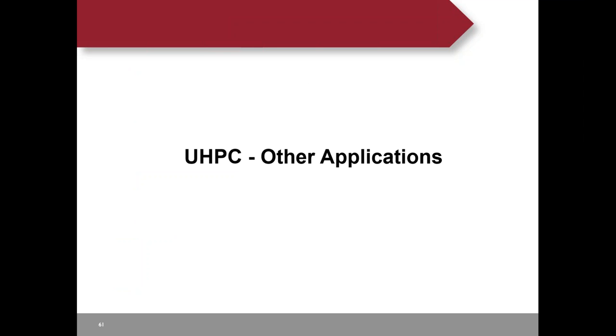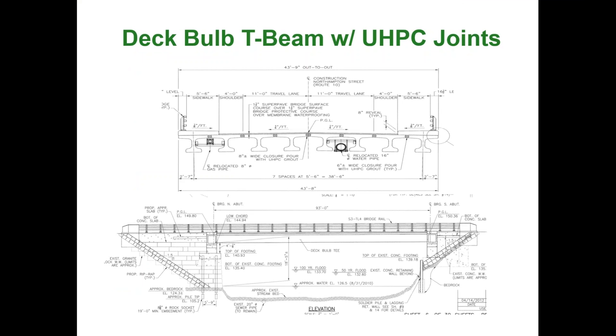Some other UHPC applications: a deck bulb-T beam with UHPC joint—the deck bulb typically has a wide top flange ranging from four to eight feet, with the top flange acting as the deck. In the past, there were always performance issues along longitudinal joints because they could only prevent differential deflection but not transfer shear and moment. With UHPC, you can transfer shear and moment, which will increase the lifespan of these longitudinal joints.